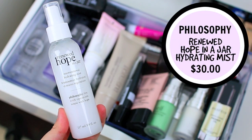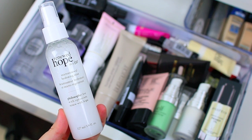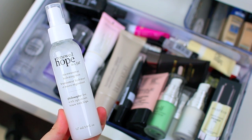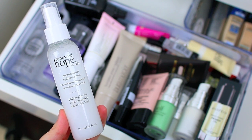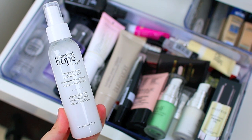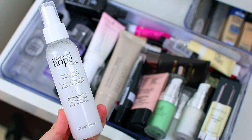This next product is from Philosophy — it is the Renewed Hope in a Jar Micro Renewal Hydrating Mist. This one is extremely hydrating, so if you have dry skin this one is going to be ideal for you. It's a little bit too moisturizing for my skin because it's such a wet spray and it doesn't dry down very quickly. I personally have oily skin so it's a little bit too much for me, but I love it more during the winter time. Because I don't really reach for it unless it's super cold and the air is really dry, I'm going to go ahead and declutter it.